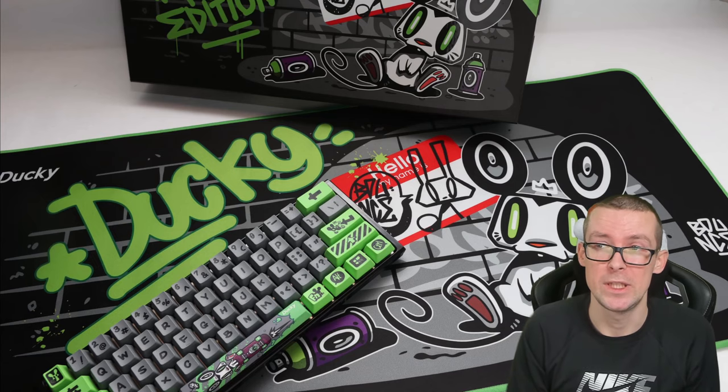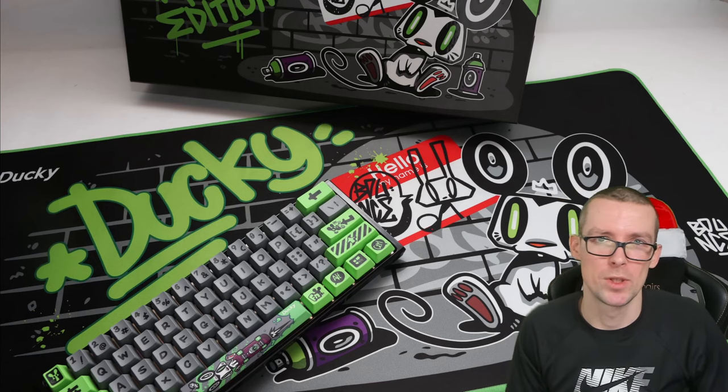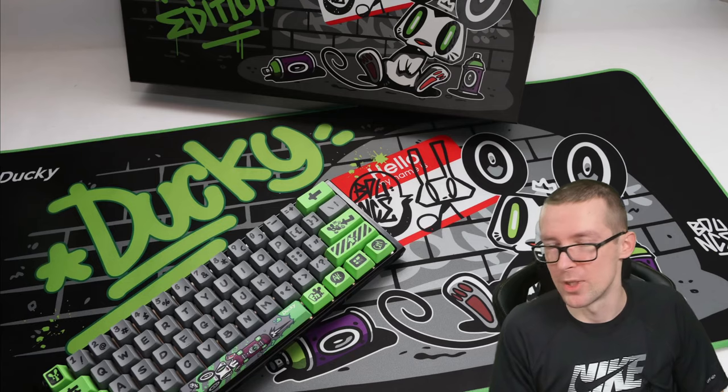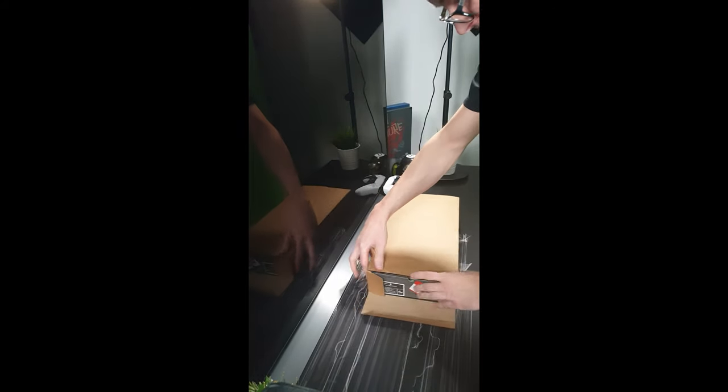Now we're moving over to my phone with a tiny mic, so the quality might be much worse — that's just what I have to work with. See you in a second on another table. All right guys, so finally here, finally unboxing this awesome keyboard. It's actually been sitting in the box for a couple of days because I wasn't ready to make the review video, but here it is.